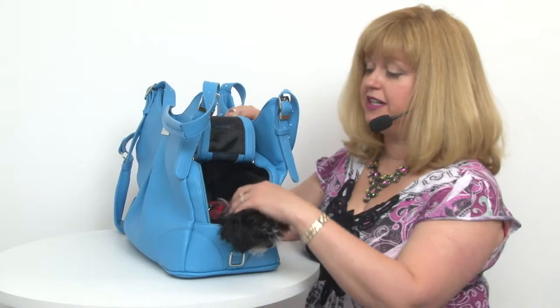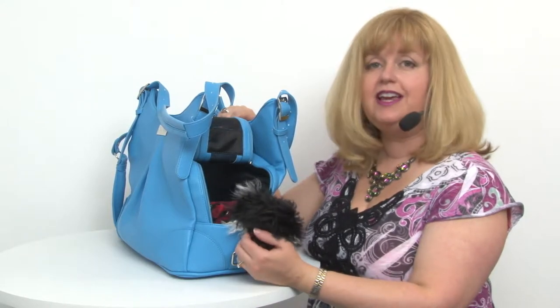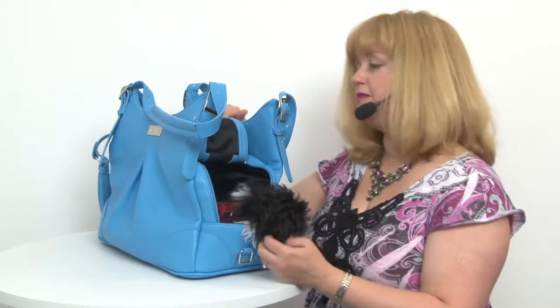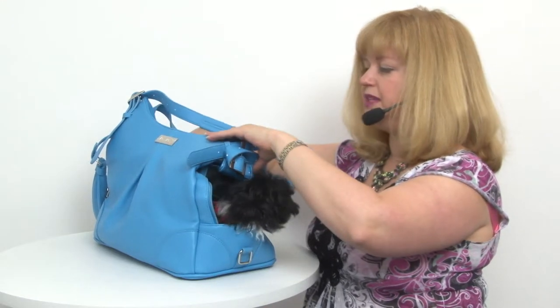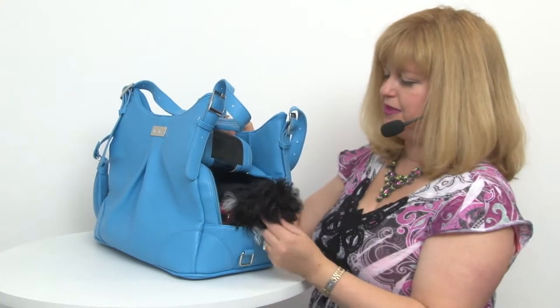It's a very comfortable ride for your pet and it's also completely waterproof. It meets airline restrictions for flights, and the reason why it fits under the seat in front of you is that the top section folds down without squishing your pet. So that's really handy.